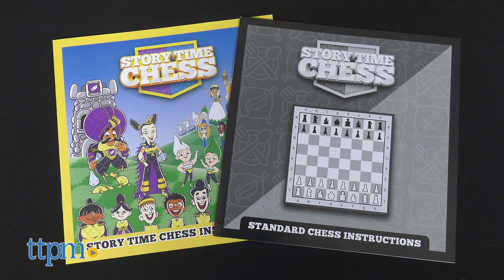The set also comes with a dual board. One side is designed for the classic version and the other is decorated with the Storytime Chess themed look. This allows players to practice and grow their skills using the included fast-paced crown card game. When they are ready to advance, young experts can flip the board over for the classic version of chess.